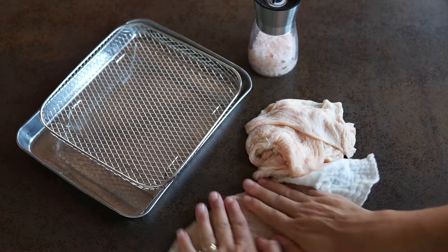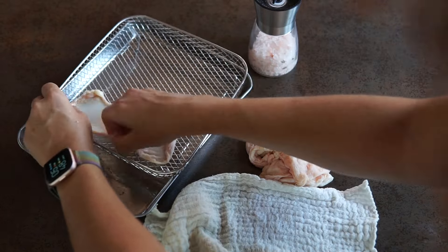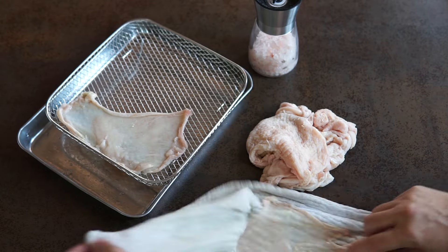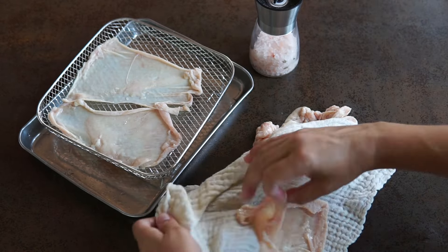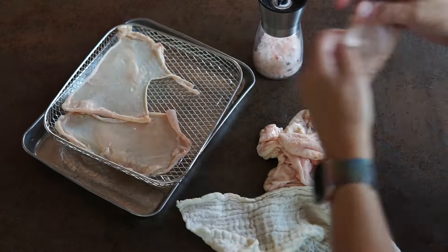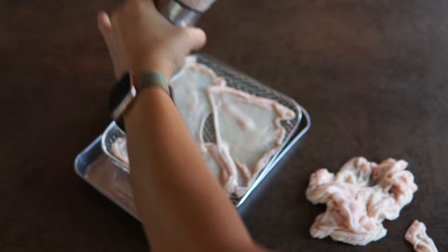For the crispiest chicken skins, make sure they're fully dry. You can use a paper towel or cotton cloths. Then spread them out as best you can in an even layer, keeping space between them. Just dry them all out and space them out as best you can.